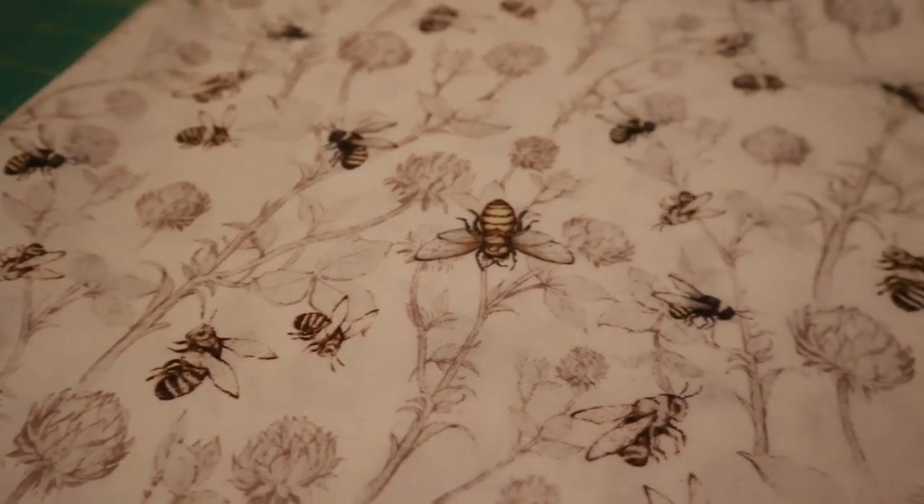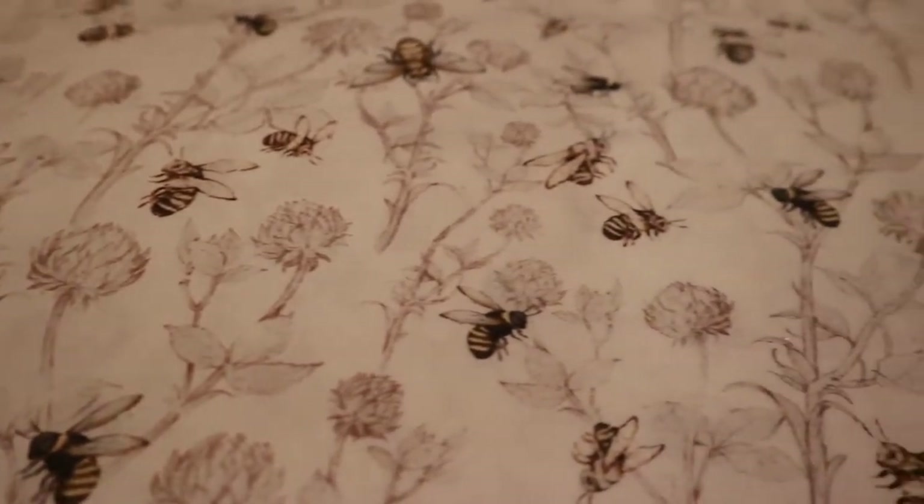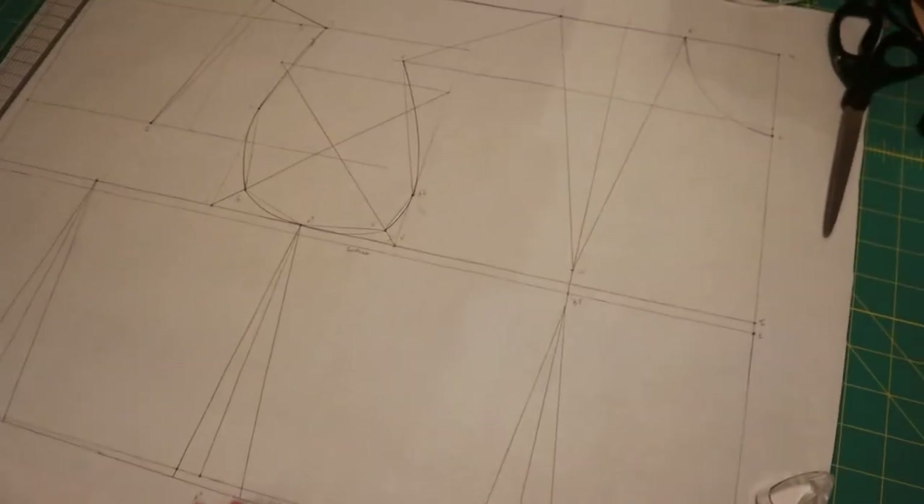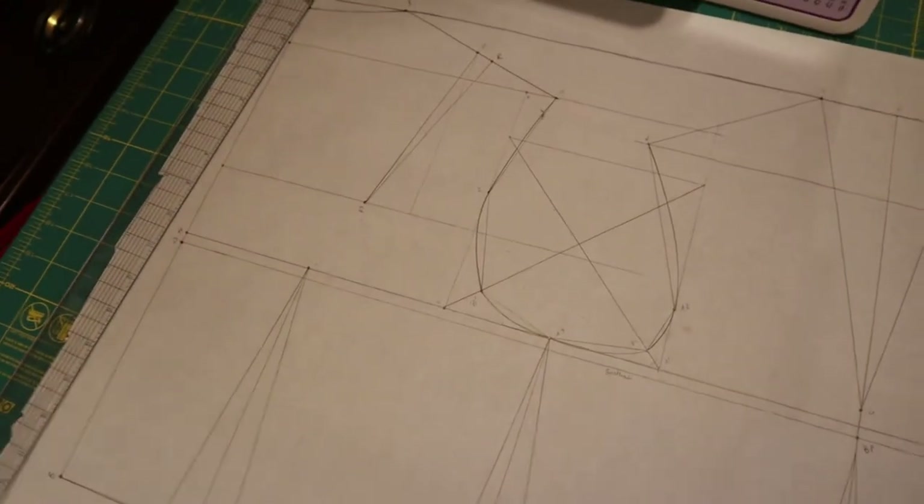So this is the fabric I'm going to be using for this project. It is a cotton that has a really cute bee print on it, and this is my basic bodice block which I'm going to be modifying to make my pattern.